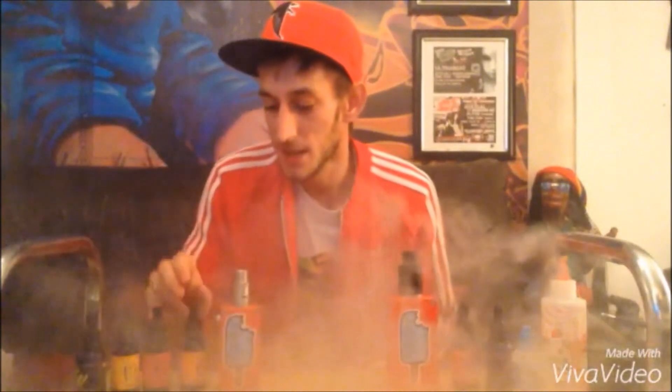I'm currently vaping on some of the new Cloud Vapors liquid — beautiful stuff, get yourself down to Cloud Vapors for some of that. These boxes are absolutely amazing. This one's running at about 10-point-something at the moment, so the batteries are not fully charged but still kicking enough.